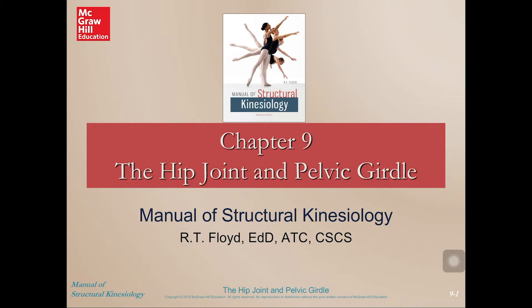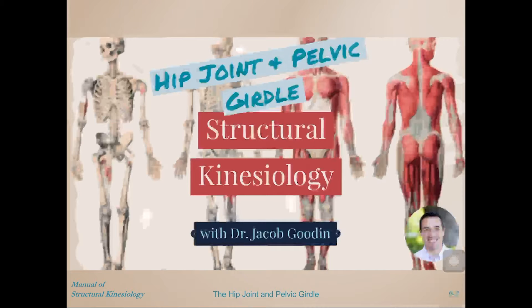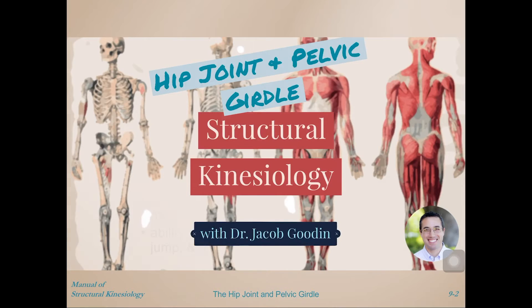This comes from the Manual of Structural Kinesiology by R.T. Floyd, and it's presented by myself, Dr. Jacob Gooden.